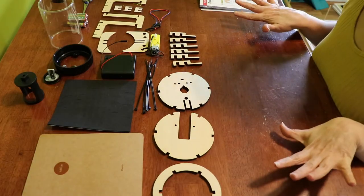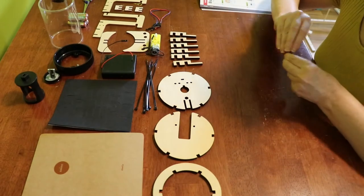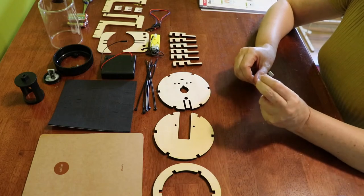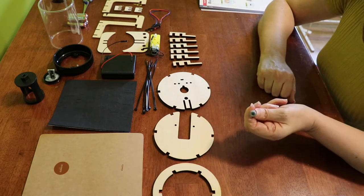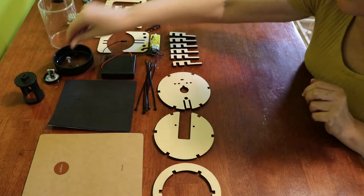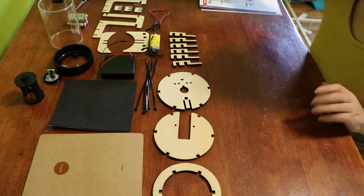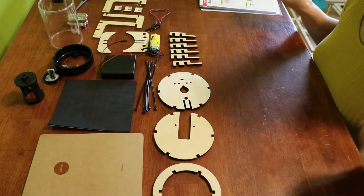I've got everything out of the box. It does not look like I'm going to need a screwdriver because the little screws are plastic thumb screws. If I needed to tighten it down it would use a hex wrench, an Allen wrench, but it's plastic. The one thing it says you need from home is scissors to open the plastic bags — I've already done that. I've got my construction mise en place going.